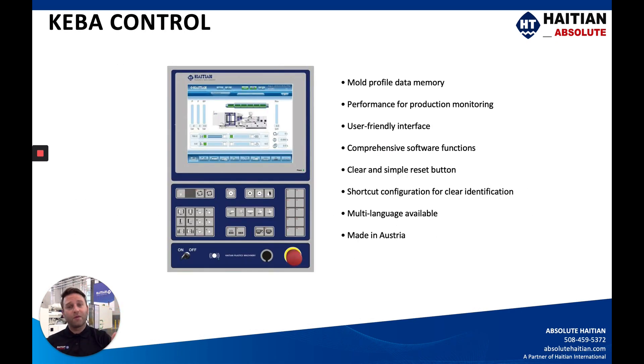The CAVA controller is one of the most user-friendly controllers on the market. It's very simple to understand and navigate — a lot of our customers spend just a couple minutes with it and transition very easily from their previous controller into this CAVA HiTN controller. It has quite a few different processing functions that are surprising once you start understanding it, and how simple it is to navigate and use. You have quite a bit of functionality and quite a few languages available as standard on the machine.